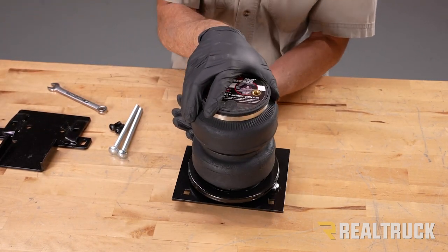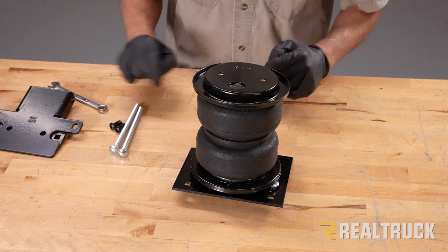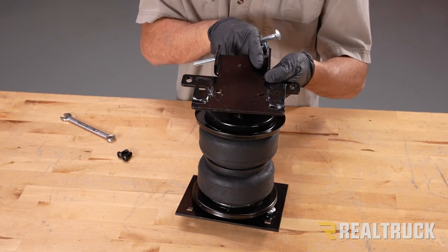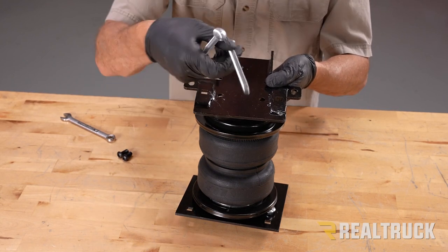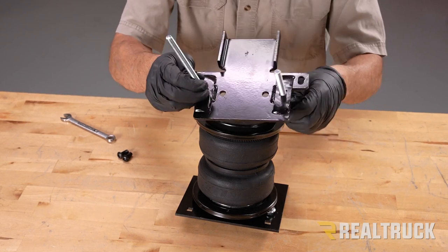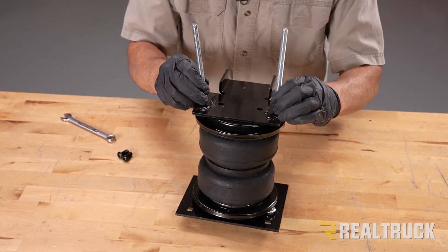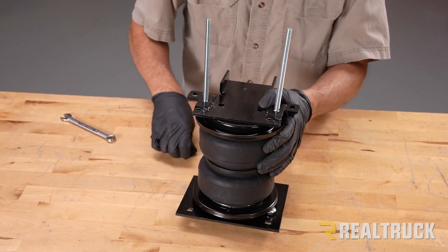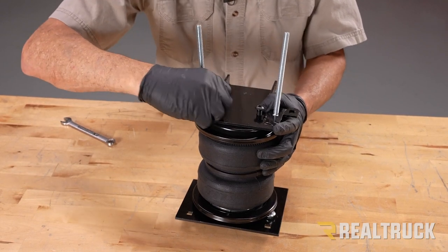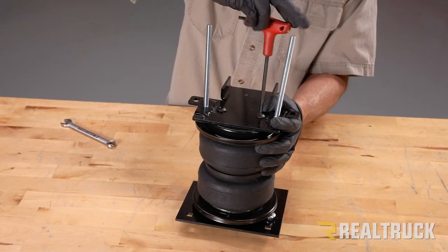Now flip the assembly upside down. Take the next roll plate, set it on top, and line up the holes to the mounting holes. Next is our bottom bracket — this is going to cradle over top of the axle. Before attaching it, take the two long carriage bolts, feed them up through the bracket and seat them into place. Once lined up to the mounting holes, take the other two button-head bolts from the kit, line them up to the mounting holes, and tighten with a 5/16 allen wrench.